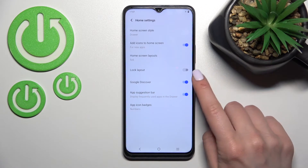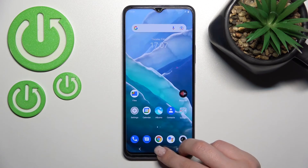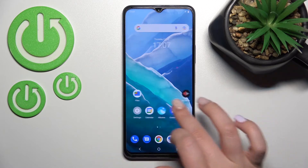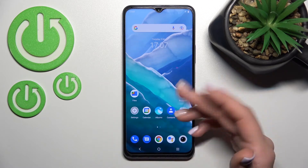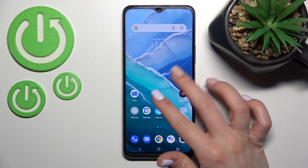As you can see, Google Discover is activated. Just click once on the switcher to turn it off. Now when we go back to the home screen and slide with our finger to the right side, we can see that Google Discover is turned off.